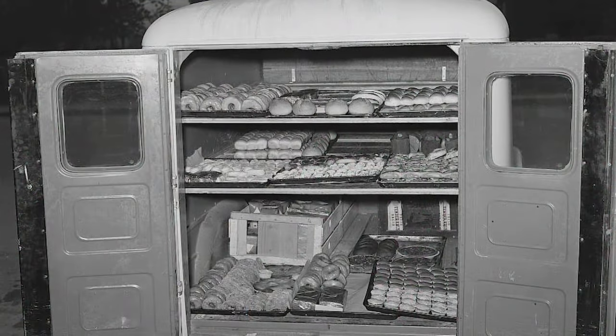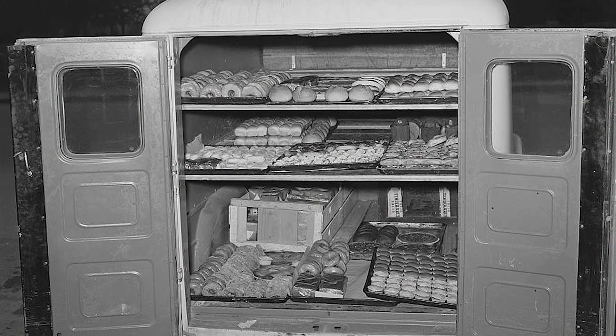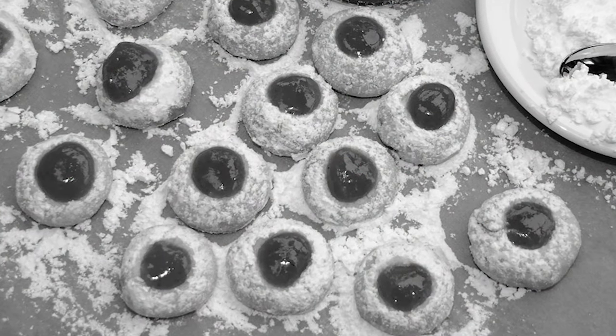He wasn't in a wagon — he was in a truck, a green truck with gold lettering on it. Whenever we knew he was there, he would usually come at certain times. Mother and I would go down and she would let me pick out this one type of pastry that I really liked. She would pick out something she liked. And we also got a coloring book too.